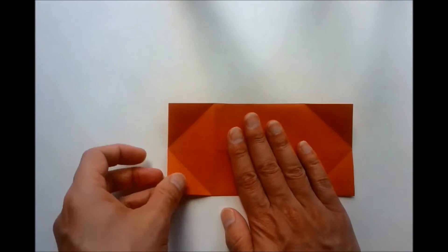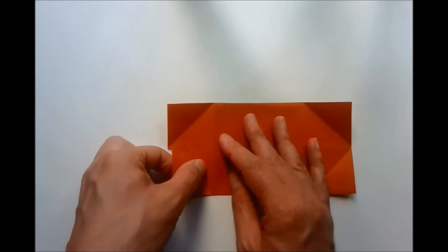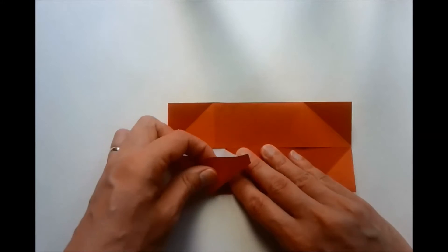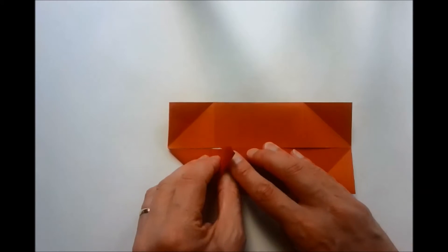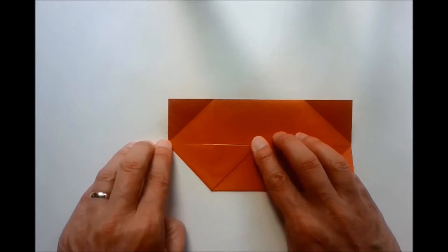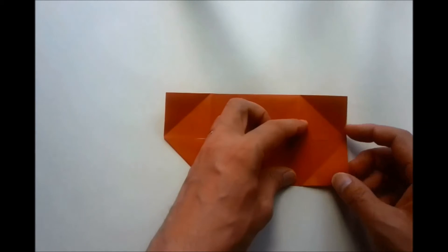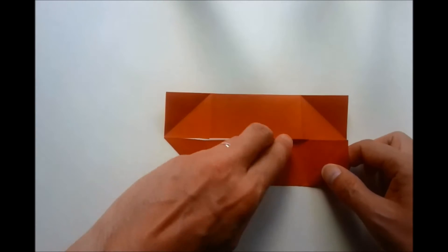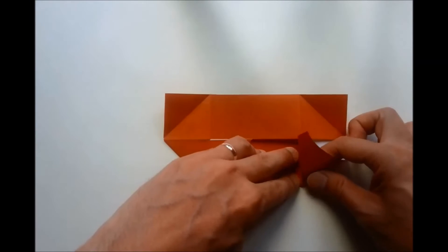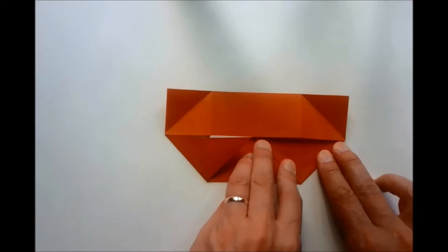On this side we want to perform a squash fold. We have a crease which runs from here to here — this becomes a valley fold, and then this becomes a squash fold. Similarly on this side here: we lift this flat, this becomes a valley fold crease, and then we perform a squash fold.